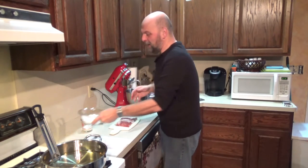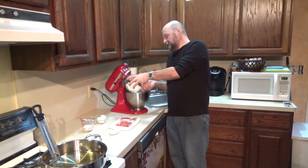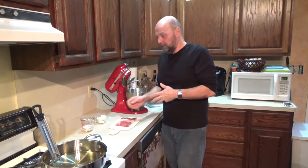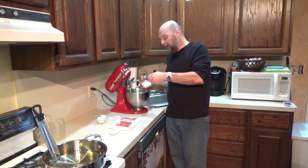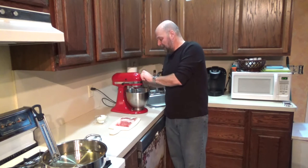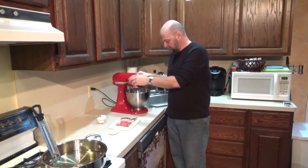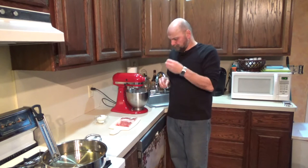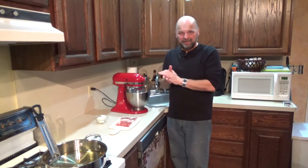We're gonna take a cup of baking mix like a Bisquick, put that in our bowl with our dough hook because we're gonna make a dough. We're gonna use our dough hook and a third of a cup of milk. Mix that together until you have a dough ball. If you think it's too dry, just add tiny little amounts of milk until you get it to that doughy consistency.